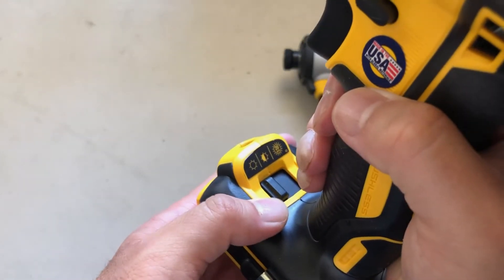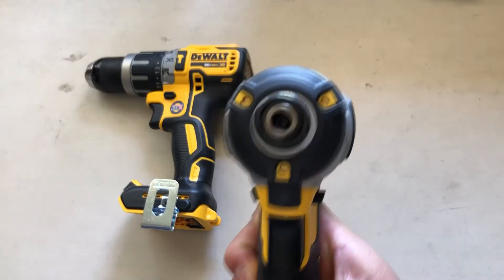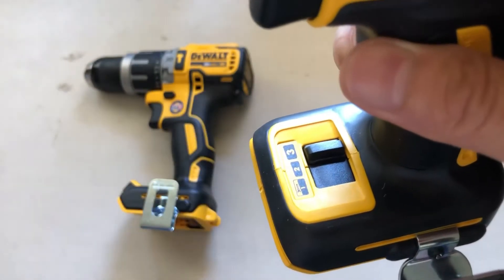It's also equipped with a flashlight that has three different modes. The impact driver also has a built-in flashlight with three different modes, but mode number three will be the higher speed torque mode.